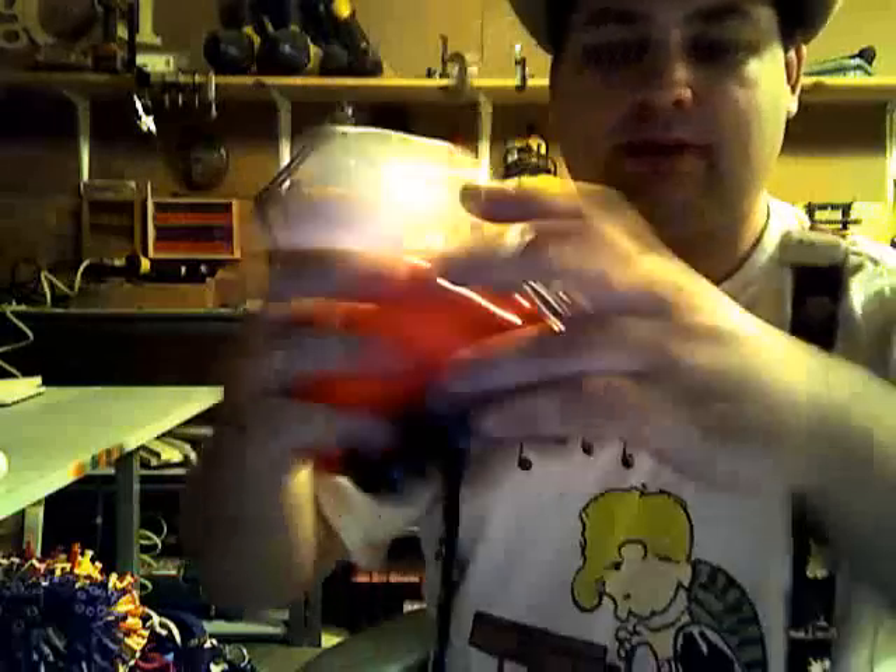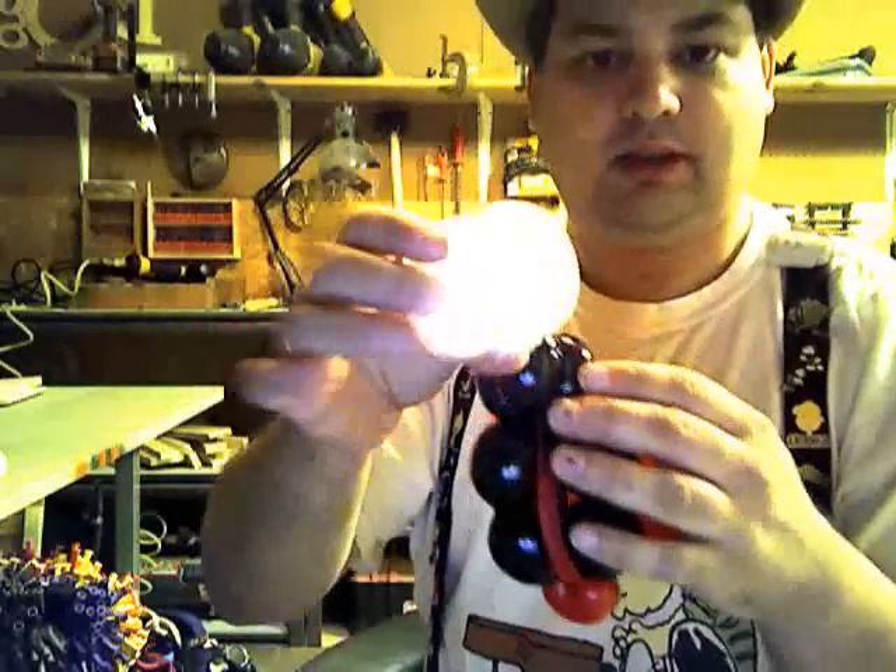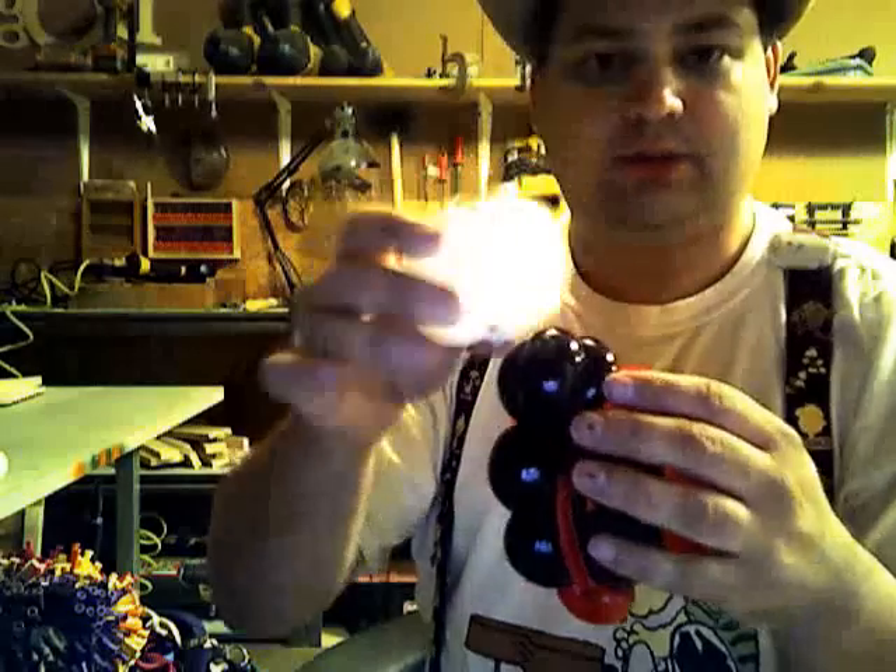Now take your eyes and just twist them around the head.